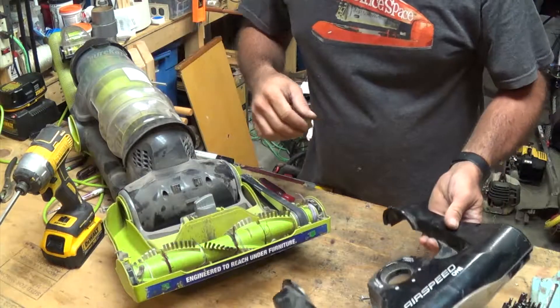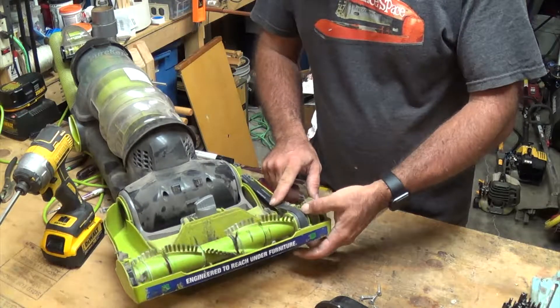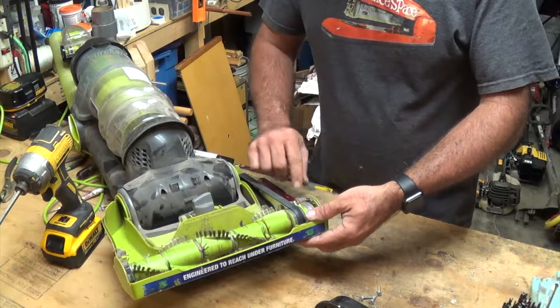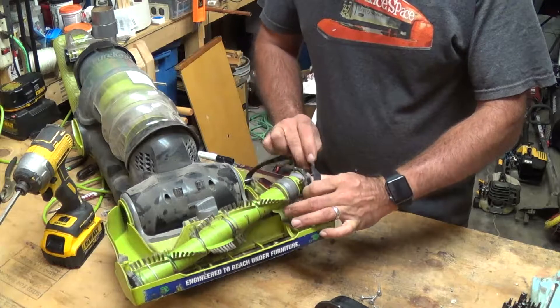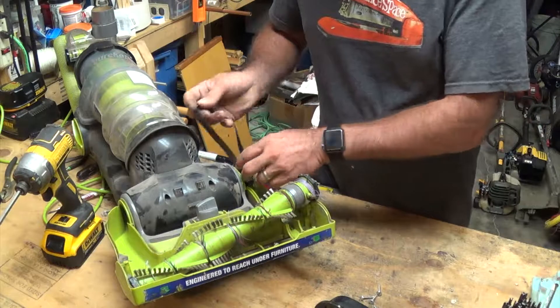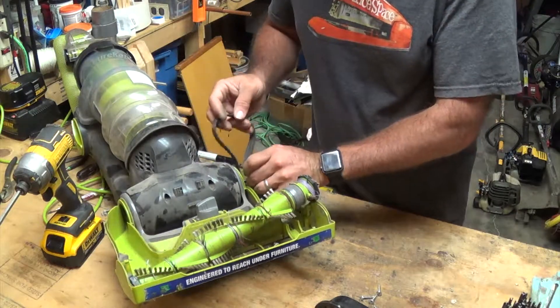As we can see, the belt is still intact, so that's not our issue. If you do need to replace the belt though, just go ahead and pop this off, pop this up, pull your belt off, put a new one on, and just push it back down and screw it all back together. Now take it off of the shaft here.